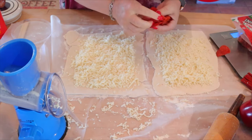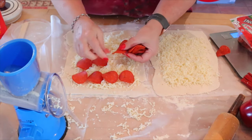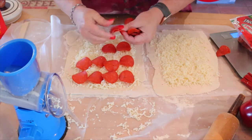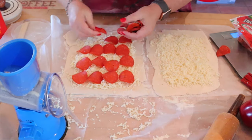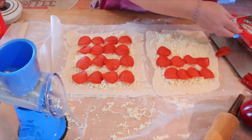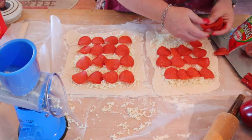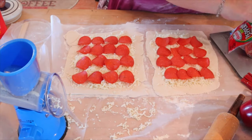Next, we want some turkey pepperoni here. I'm using Hormel and I'm going to put 16 slices on each one. So the full recipe calls for 64 slices — 16 on each one. But again, remember each one of these is two servings. So for me today, I'm actually going to save a point because I'm only using a total of 32 pepperoni, so it's only going to be eight on each serving.